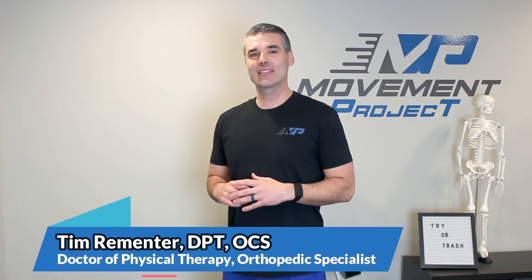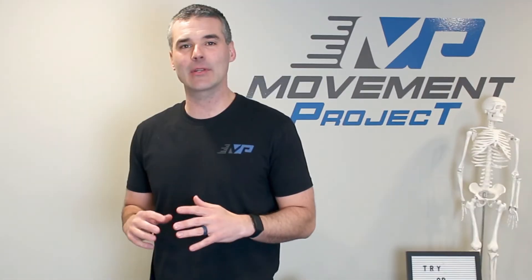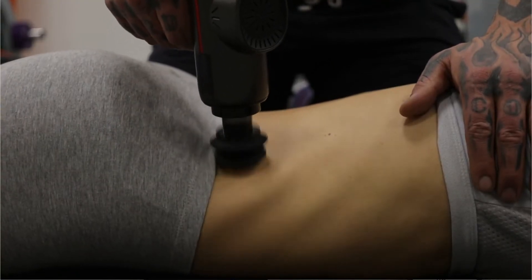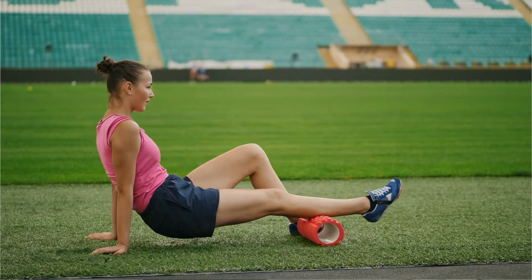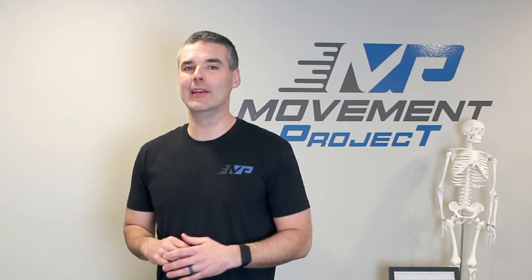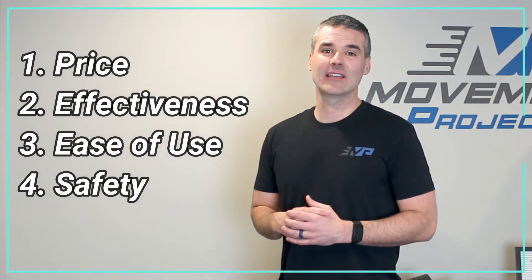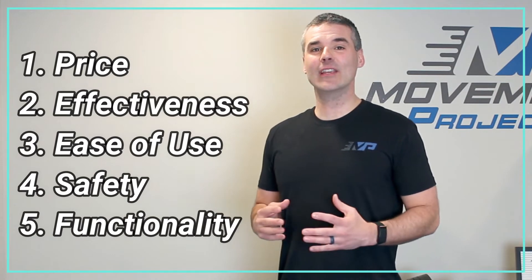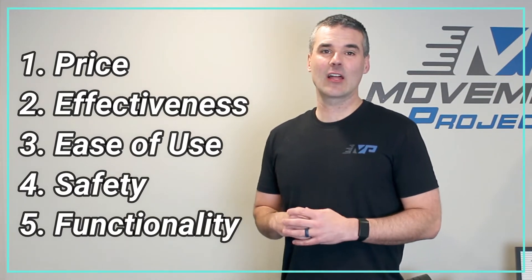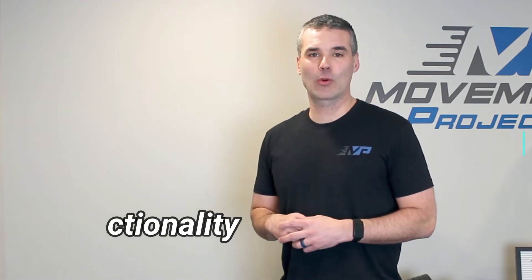Welcome back to Bookman Project. This is the first edition of Try It or Trash It, where I'm going to review commonly used home exercise equipment and help give you a recommendation on whether you should add it to your arsenal. I'm going to be reviewing each product over five categories: price, effectiveness, ease of use, safety, and functionality — in other words, how well does it carry over into everyday activities and sports?